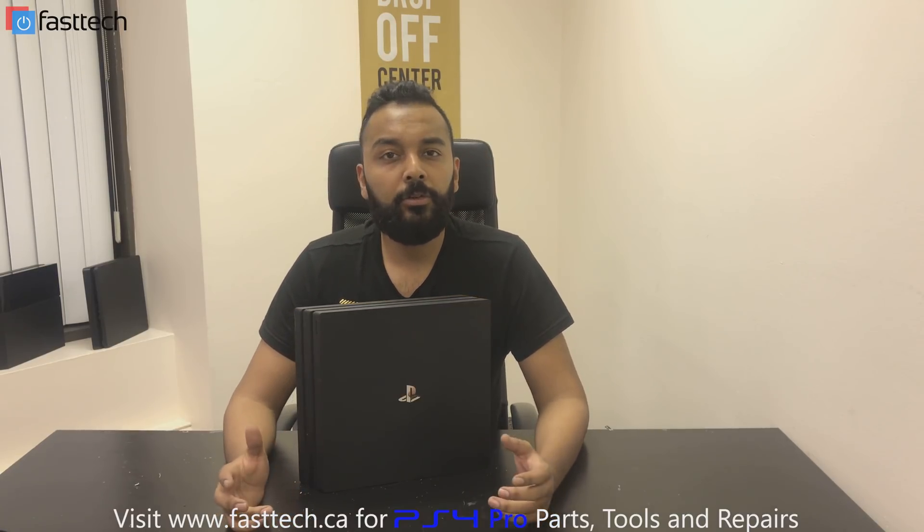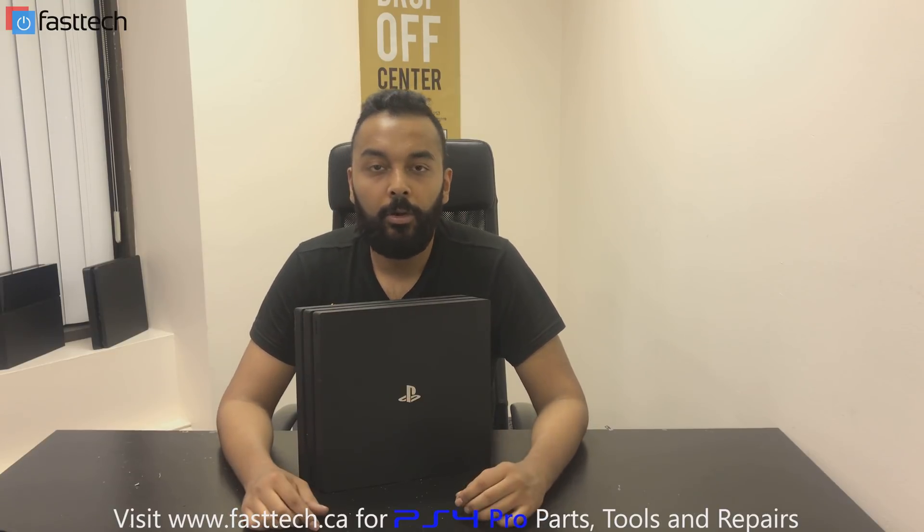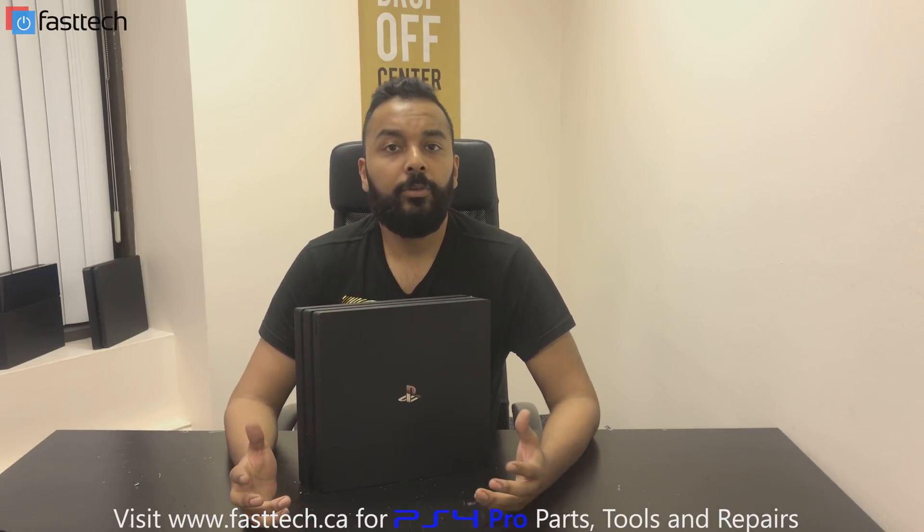Hi, another video from Fast Tech. In this one, I'm going to be showing you guys how to get your PS4 into safe mode and how to get your PS4 Pro out of safe mode if it's stuck. This video is going to be useful if your console is stuck in an update loop, gives you a restore error, or a cannot start error code. You can use the instructions I'm about to give you to get your console working again. In certain cases, you might need a new hard drive — we sell that on our website, link in the description. So let's get started.